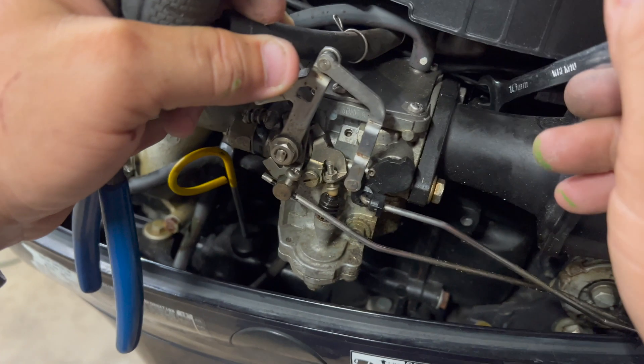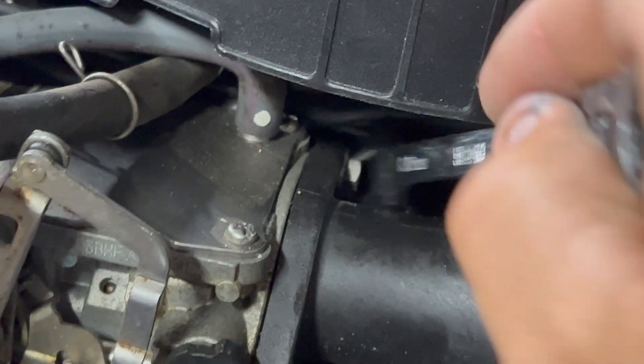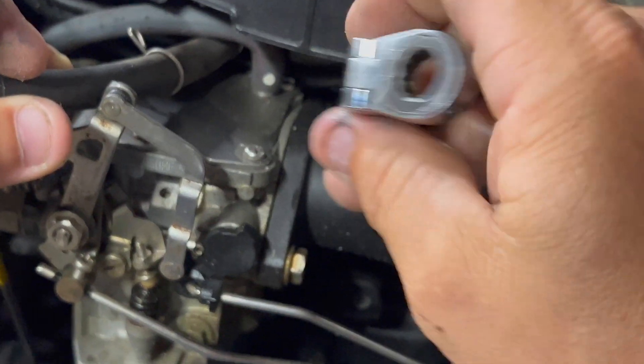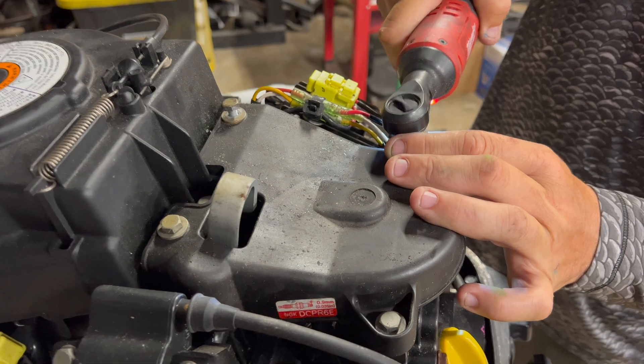Removing these two bolts here — it's just as easy to get to with a little gear wrench. Take those off, they're 10 millimeter. Go ahead and pop some of these plastics off and get those out of the way.